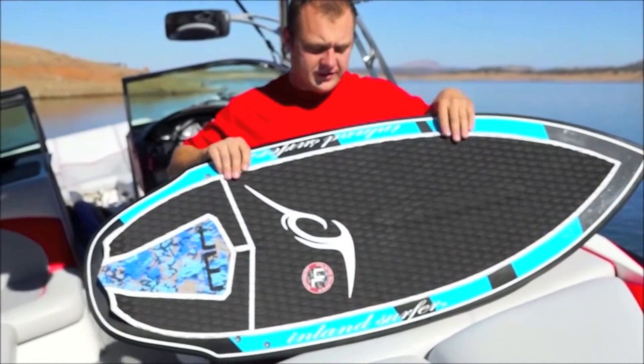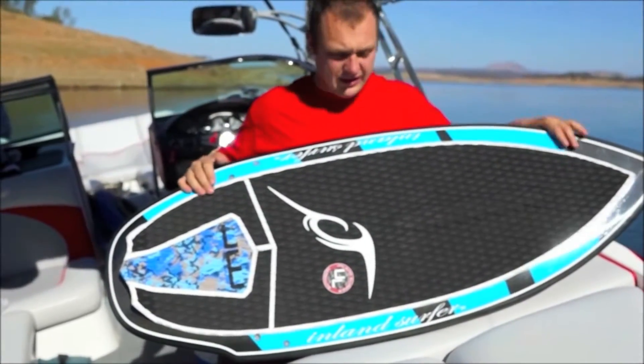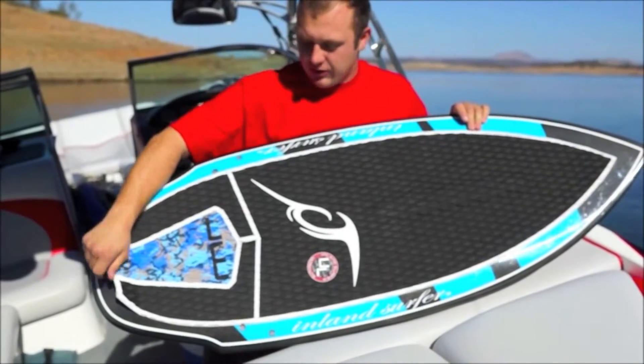It's got full deck traction with arch bars and a tail pad so you can really get after it and you won't slide off the board.